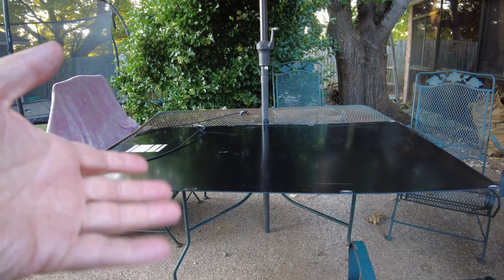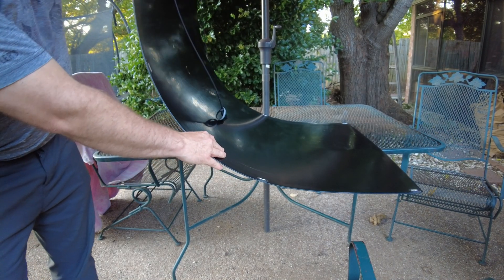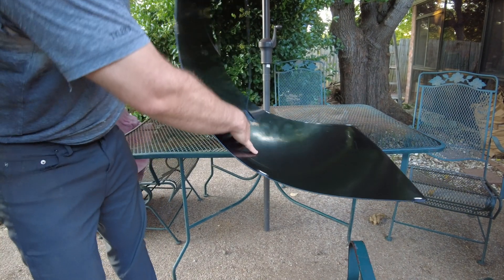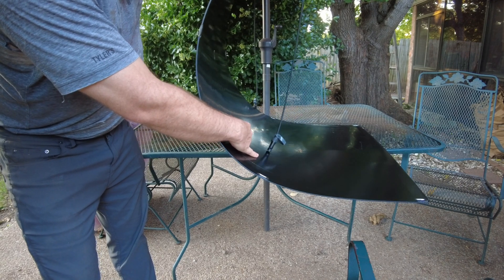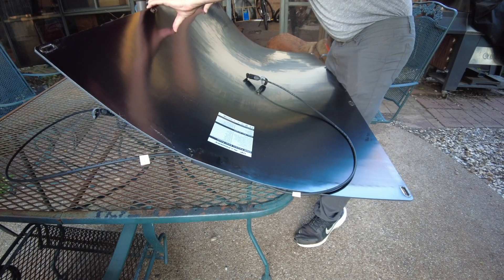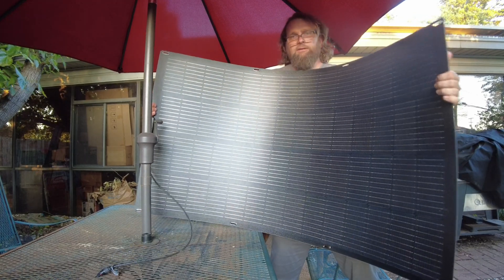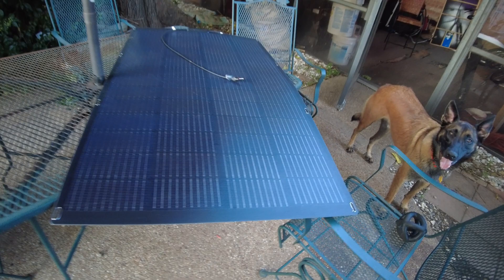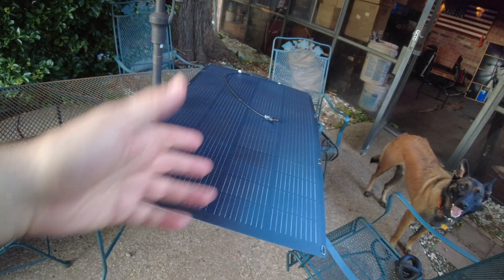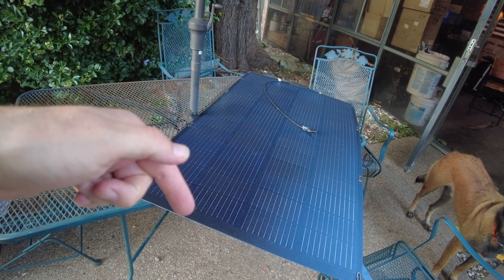Let's take a look at the bendiness of these panels. This is bending back the long way — pretty good, though it starts to give a little resistance. You can definitely bend it pretty well. There's also flex in the other direction — not bad. I definitely think it's flexible enough for most applications. Let me know what you think about these flexible panels — links are down in the description, and I'll catch you on the next one.